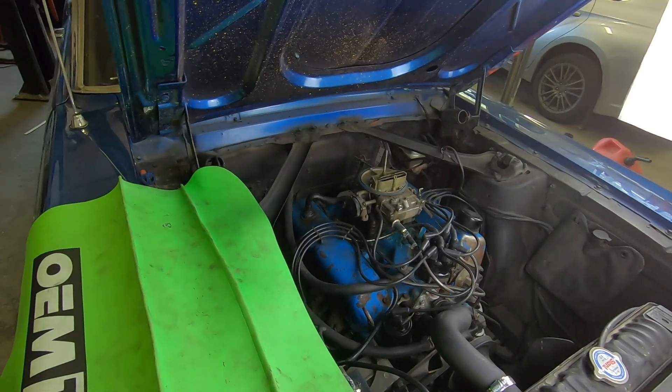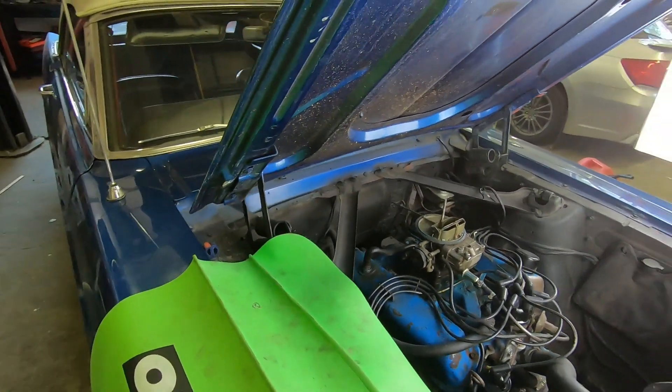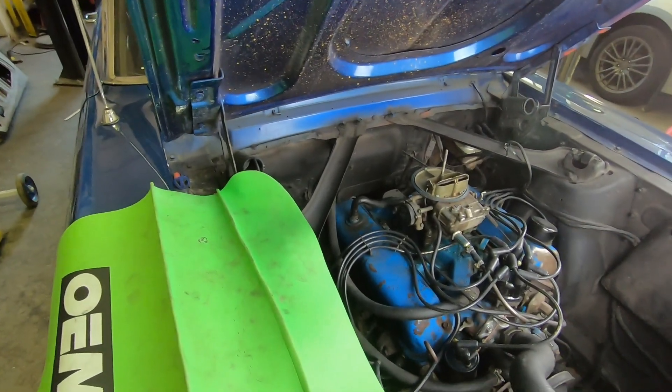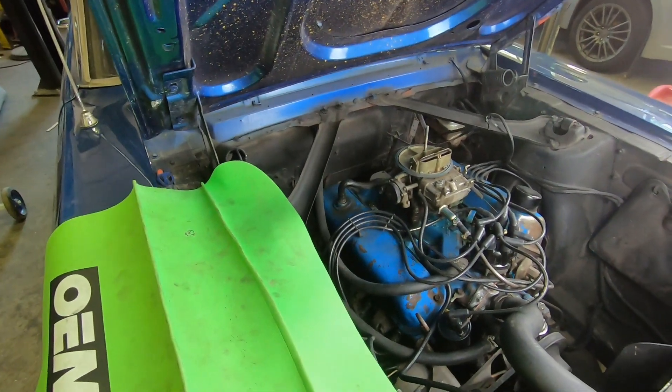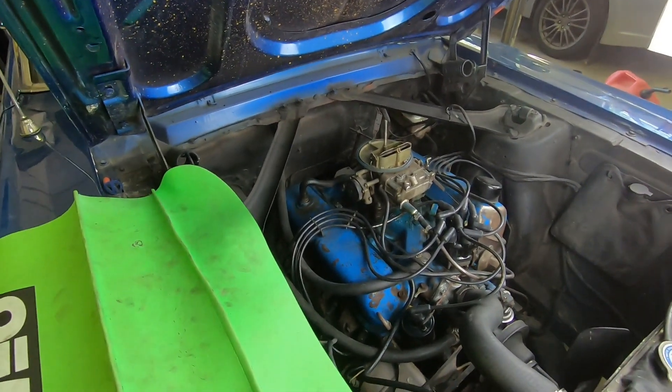Hey everyone, welcome back to ALF's Mustang Garage. Today we're back on the 67 Mustang Convertible. We brought this car in and did a quick assessment because it's not running right. It's got some misfires, doesn't want to idle, and just has a few little issues.